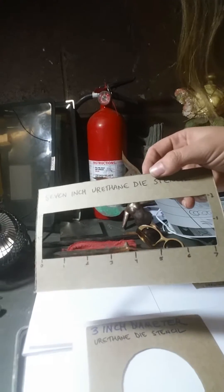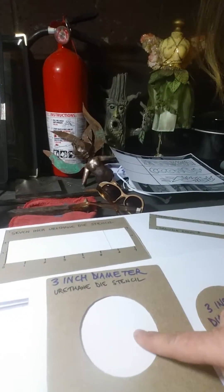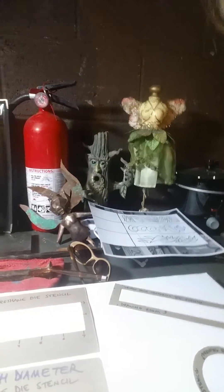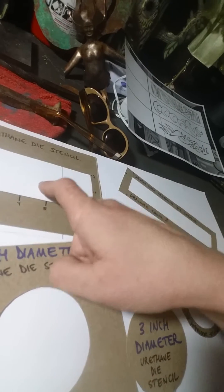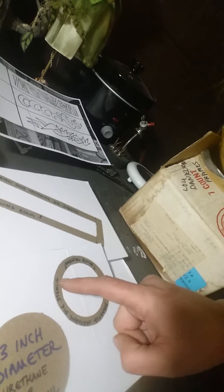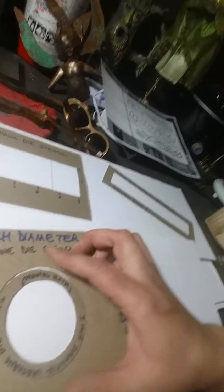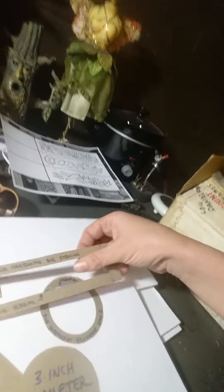I made my stencils from the backs of cereal boxes — a two-inch by seven-inch stencil and a three-inch circle. You want to keep just under half an inch of space inside your dies around the cutout image so that it's not cut too close to the edge. I cut additional stencils just shy of half an inch to help mark that boundary.